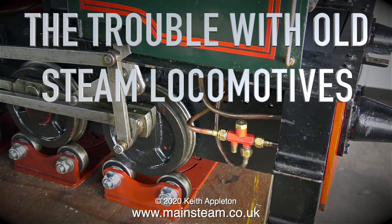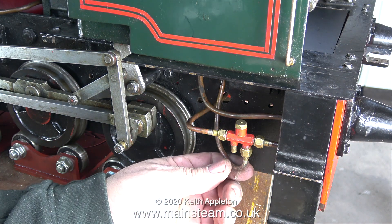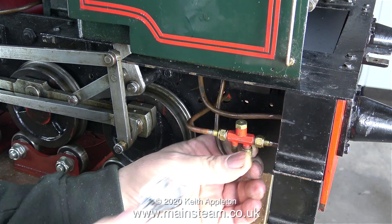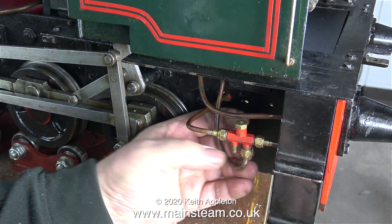The trouble with old steam locomotives, part 21: fitting an extra live steam injector water feed. Why am I doing that? Because the customer asked me to do it on the other locomotive I'm repairing for this customer, which is an LBSC Speedy. The injector is fed from an external source, and this is a common thing to do.